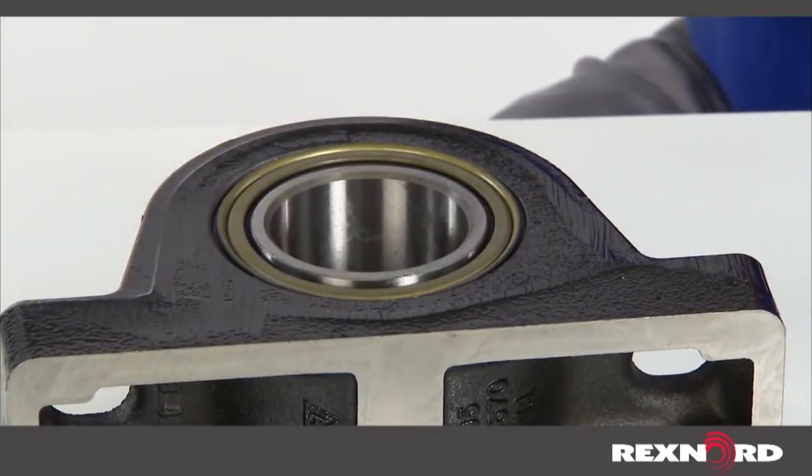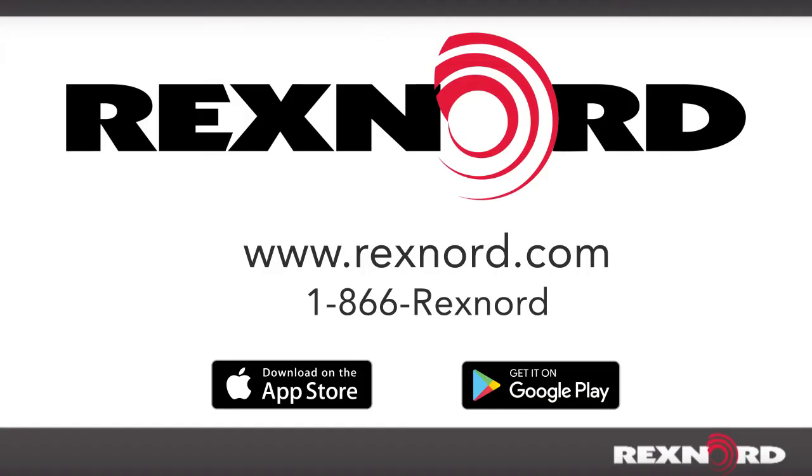All REX and LINKBELT seals are grease purgable and cannot be forced out during re-lubrication. For full service instructions, visit our website at www.rexnord.com/documentation, call 1-866-REXNORD, or download the Bearing Mobile Pro app for Apple and Android devices.